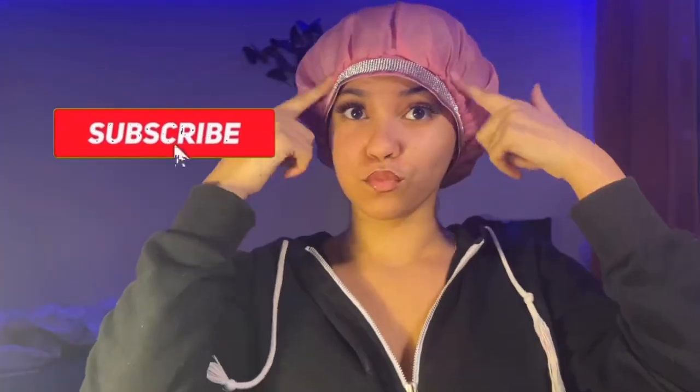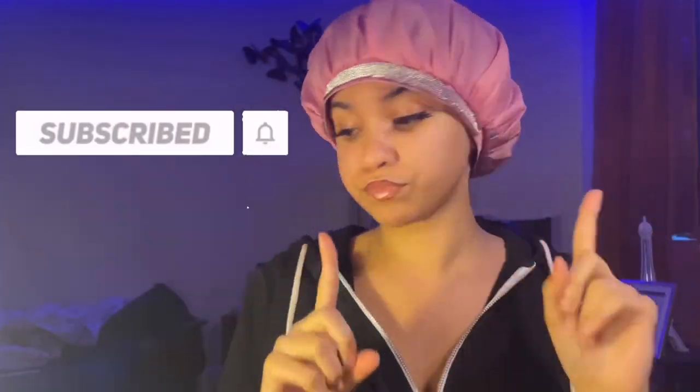Hey y'all, welcome and welcome back to my channel. My name is Mariah Mona, y'all can see it right down below. Before the video even starts, make sure you hit the subscribe button.